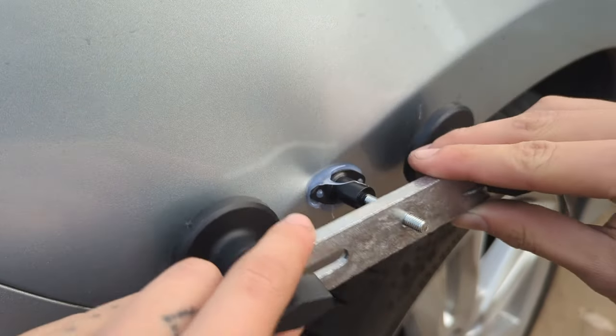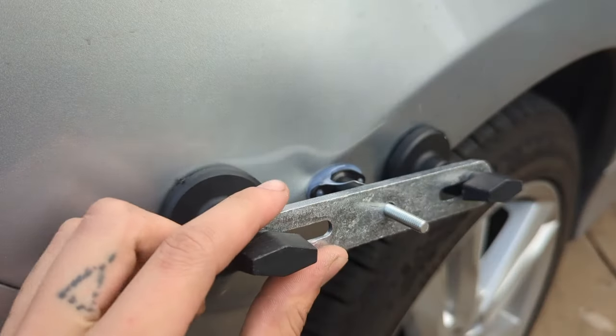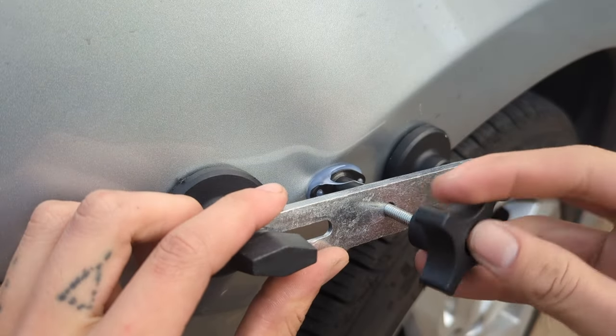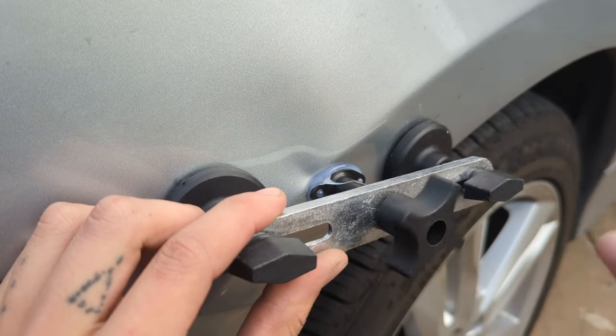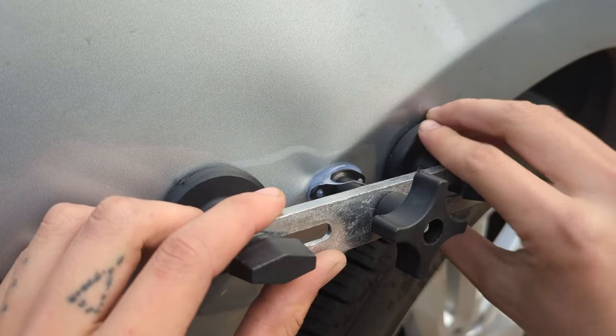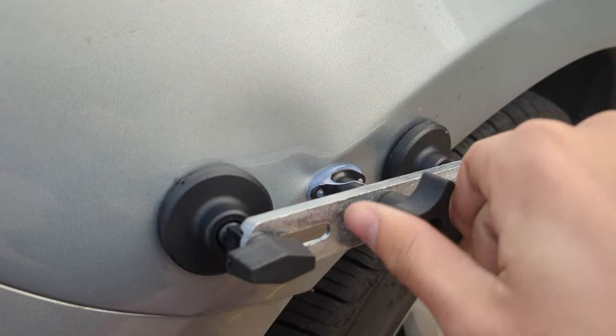After waiting a few minutes for the hot glue to cool down, I can then begin the actual pulling process. I put the included bridge thing across the dent, and now I'm just tightening this wing nut. I can very slowly tighten this down, and it will pull the dent right out.